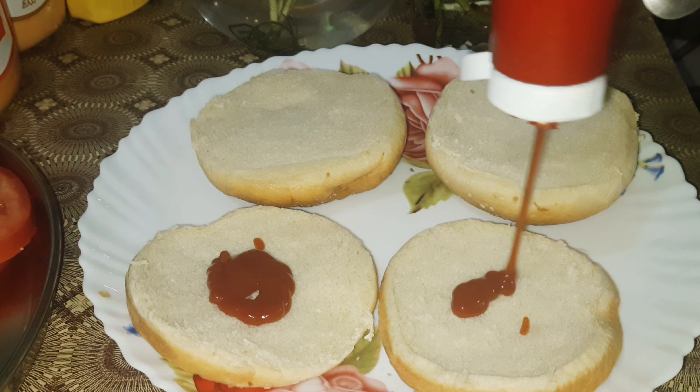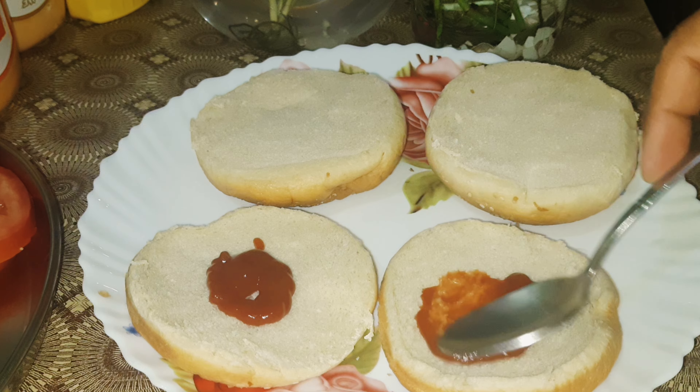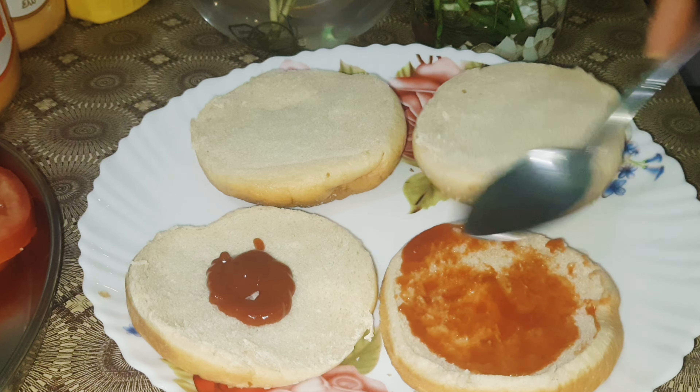We are going to make a sauce for the meal. We will put a sauce in the sauce.